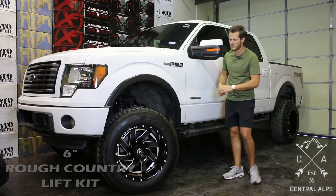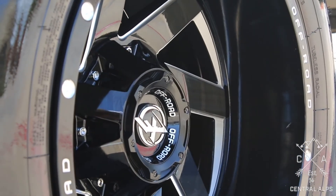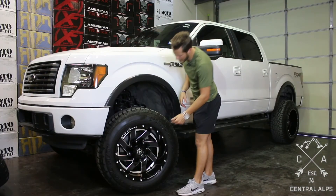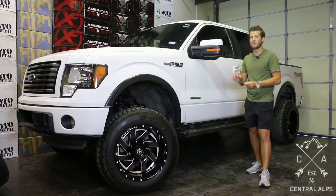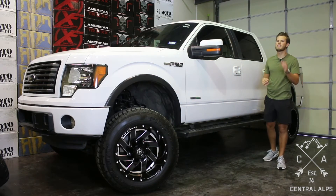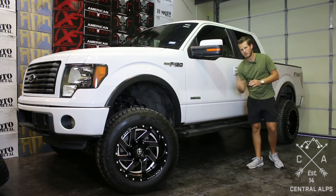If you want more information on these tires and wheels, the link will be in the box that pops up and will take you straight to it. XF is a relatively new wheel brand. They come out with a lot of gloss and machined wheels at a good, affordable price point, and they often come in dual-drilled wheels, which helps lower the price.